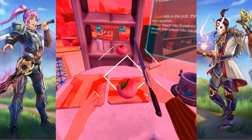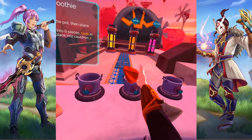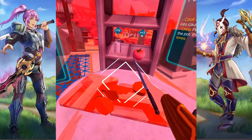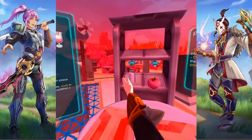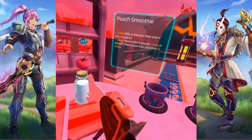Welcome to the third video of the series Cooking with the Whips, where I am attempting to make the smoothies from the VR game Zenith: The Last City. This video is going to show you how to try to make the peach smoothie. This peach smoothie is very easy in comparison to the other ones, so stick around to figure out how it tastes after the victim gives it a try.